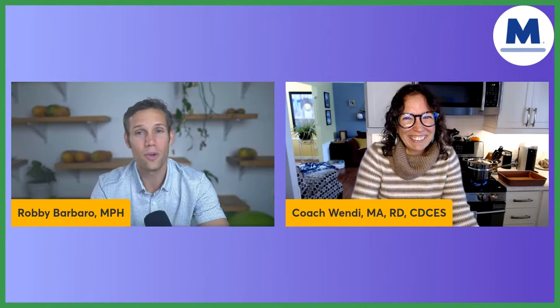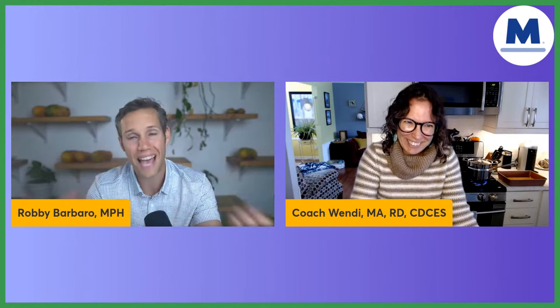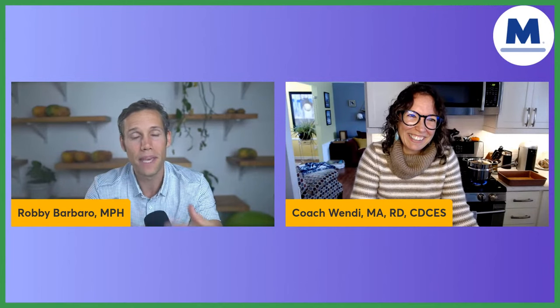That's a huge positive sign. And you made a tweak, which I love. It was one specific tweak, which I'm excited for you to tell people about, because being able to modify recipes is a skill that's important. It's a skill that you as a coach in our coaching program help all of our members learn and understand.